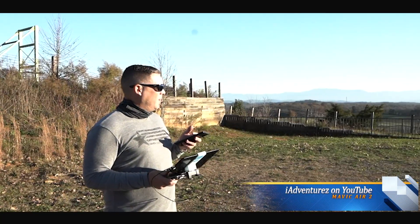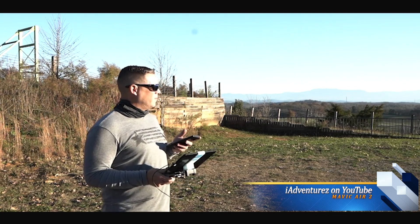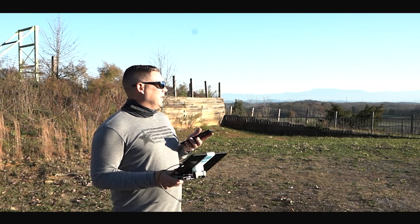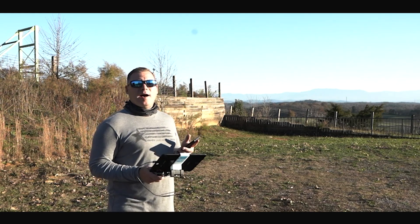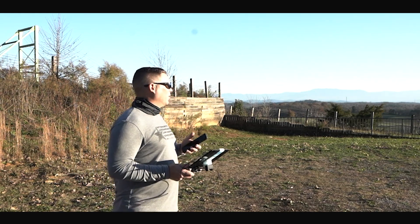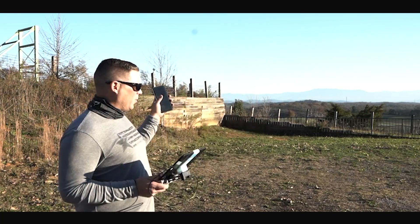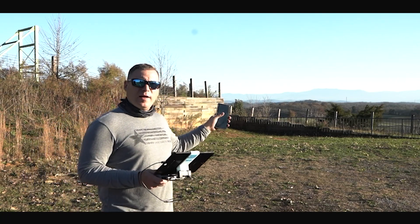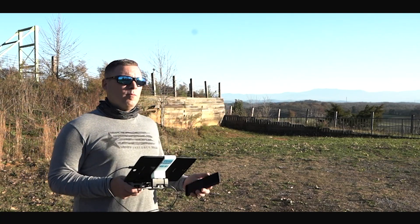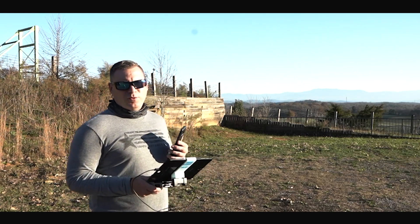I'm in the Smoky Mountains of Eastern Tennessee, in the Gatlinburg, Pigeon Forge, Sevierville area, and it is about three o'clock here today. The sun is beaming, there's not a cloud in the sky — beautiful clear skies. We are close to a helicopter tourist place, it's two miles away, but we're only going to fly about a thousand feet out and back for this return-to-home altitude test.